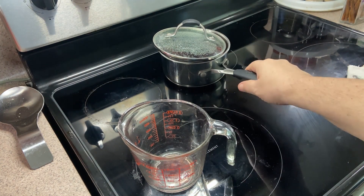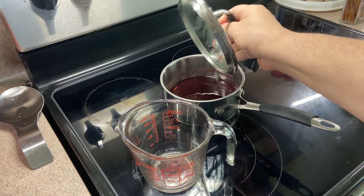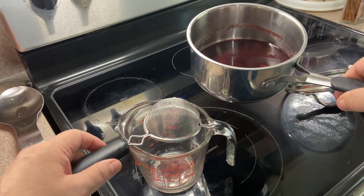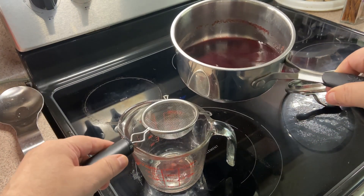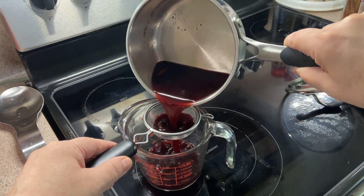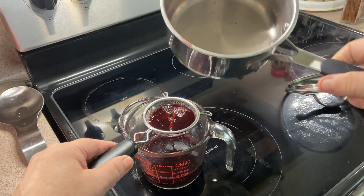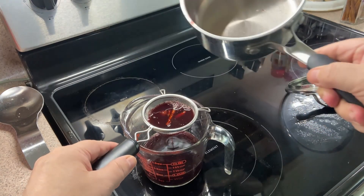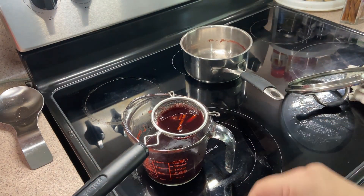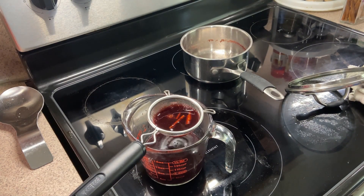About 40 minutes have passed. We're going to pour the mixture through a sieve to hold back the spices — there's the nutmeg, the cinnamon, the clove. Let that sit and drain out.